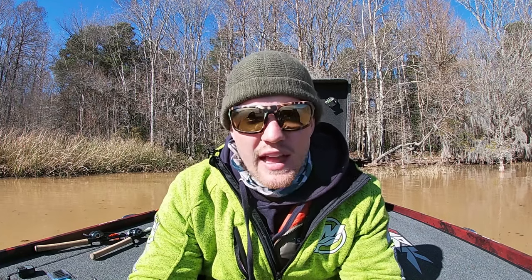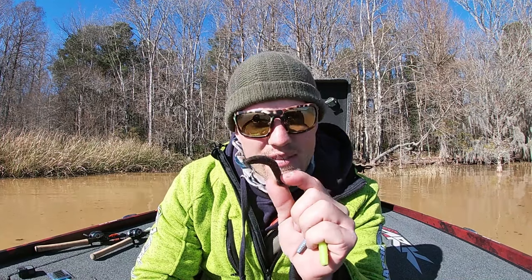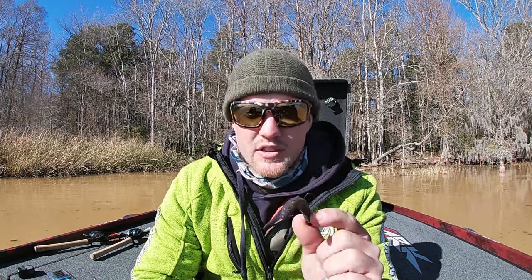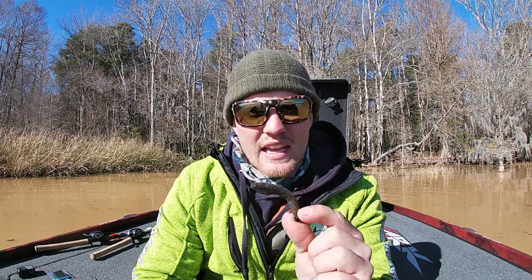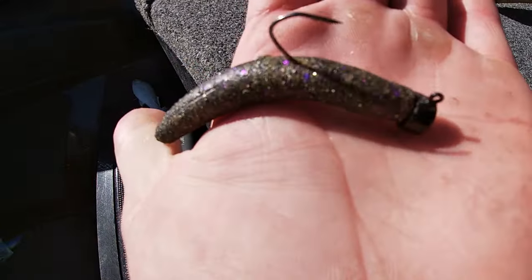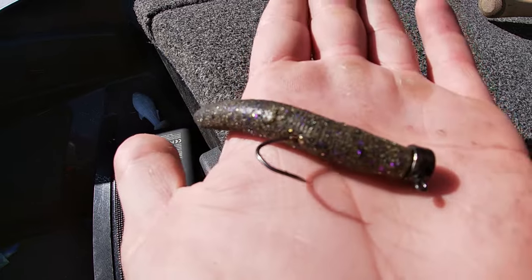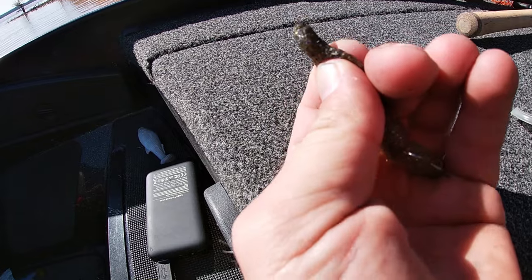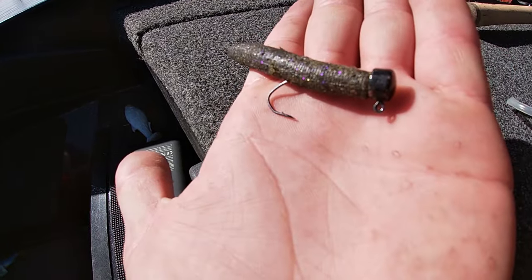When Z-Man first came out with a Ned Rig it really blew up. I was just at the factory looking over all the ways they make the Ned Rigs and their Elastec plastic, and it blew my mind how many they ship around the country and worldwide for all different species. It's blown up in salt water and freshwater, but it's notably known as one of the best bass lures out there. My best way to describe it is it looks like everything and nothing at the exact same time, which is why fish absolutely love it. The hotter it got, the more places people were trying to throw it — flipping it in laydowns, throwing it on drop shots, doing everything physically possible with it — and that came with different problems.